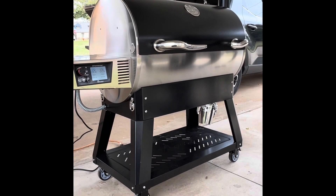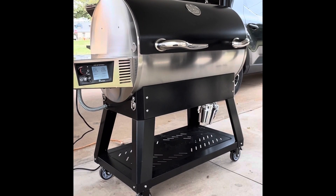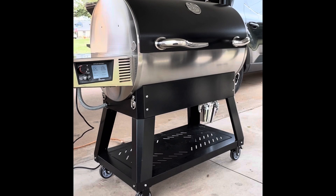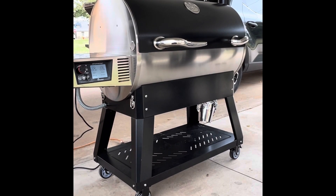We're going to go over some noticeable upgrades and add-ons from the previous version, the RT700, also known as the Bull.